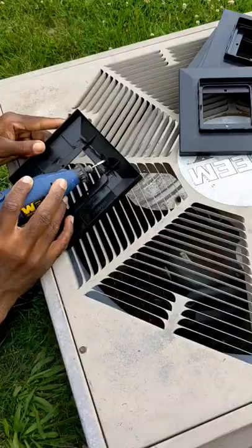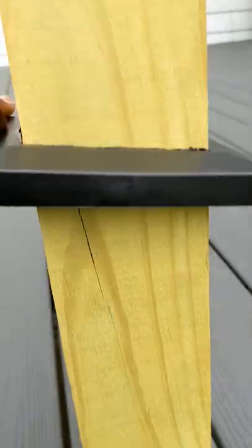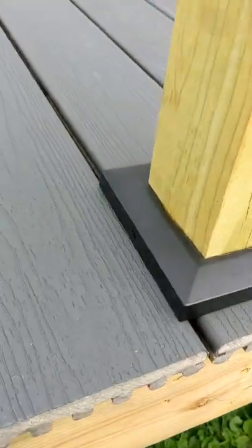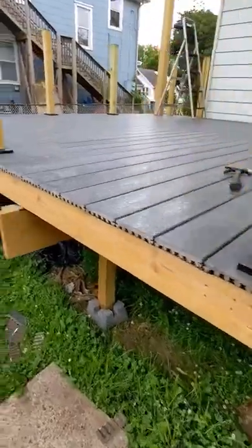All I had to do is cut it slightly bigger than a four by four post and slide it right in, and this is how it looks. All I have to do is put some silicone at the base. I think they look way better than throwing them in the trash.